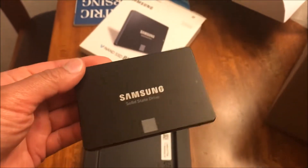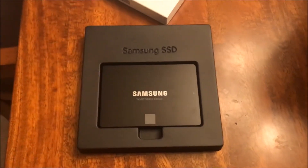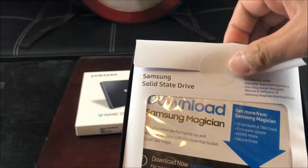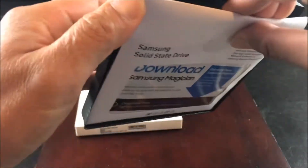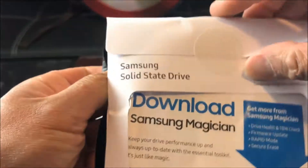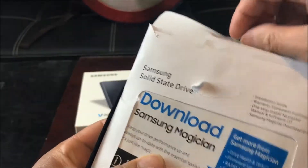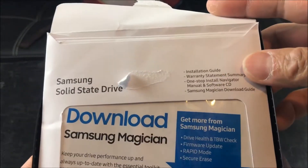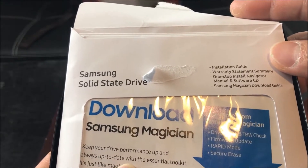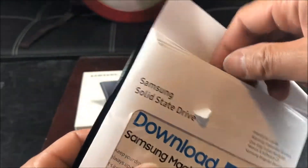Let's go ahead and try to install it on my desktop. Looking at the back of the box, there is an installation CD. Let's take a look at what is included. It contains an installation guide, warranty information, a navigator, a CD, and a download guide. This should be pretty much straightforward.